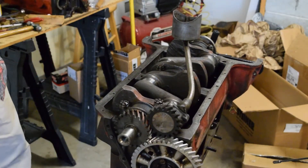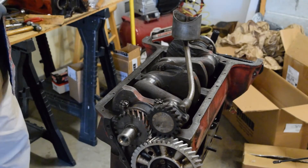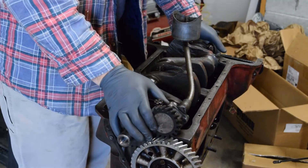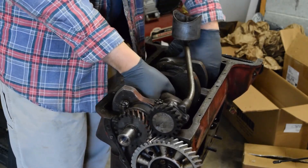Crankshaft is in. I'm going to loosen my torque wrench — I don't like to leave them under pressure. Next, we're going to start installing the pistons and the rods.